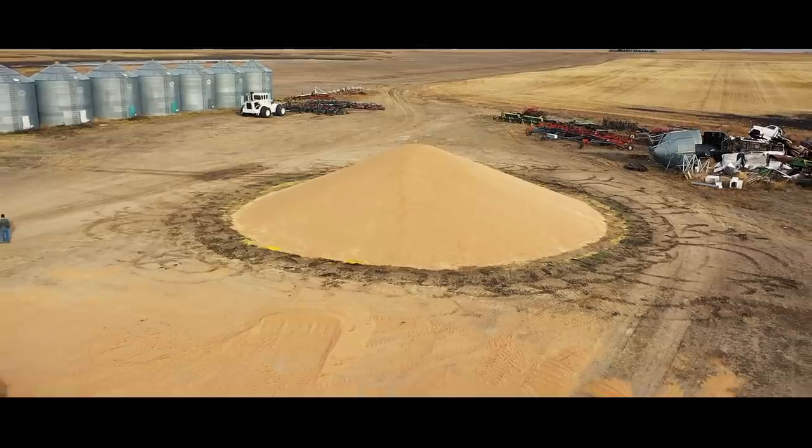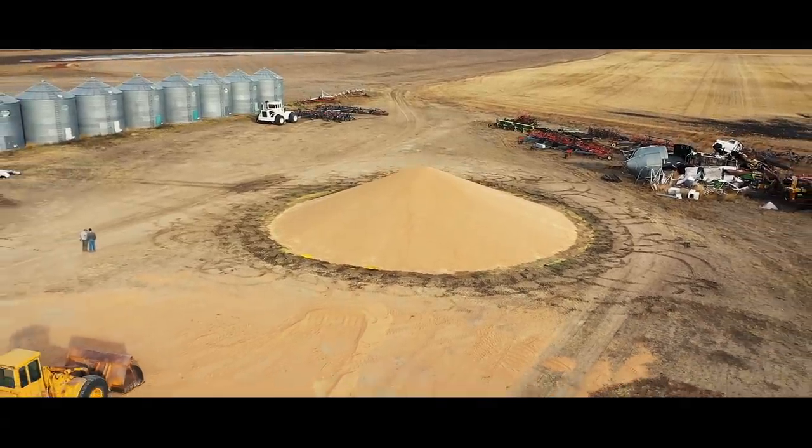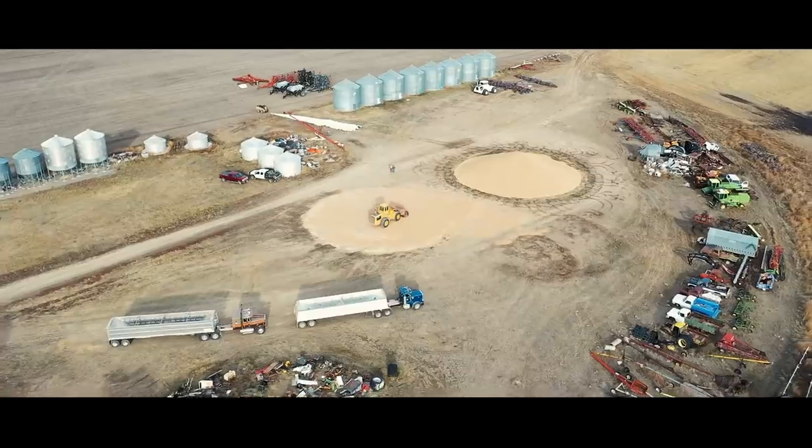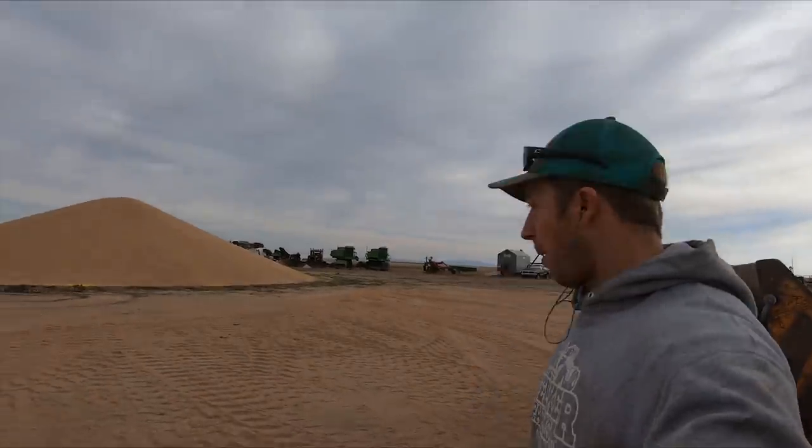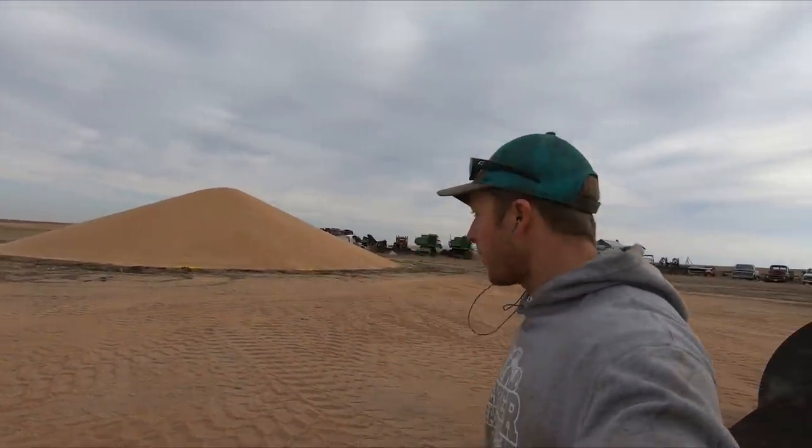It's ready, let's go. I'm going to smooth some of the dirt out in between at the loader real quick, and then the truck's going to pull in here and we're going to start this process again — round two.